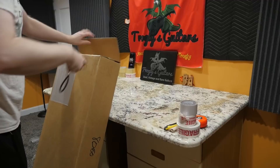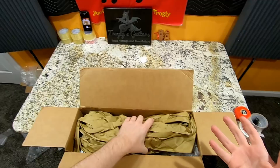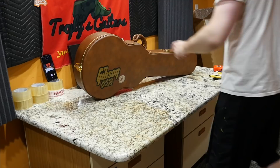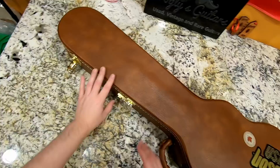A couple of months ago, they had listed on Reverb a whole bunch of new old stock Gibsons. When I bought this, they told me it was like a shop owner who had just held all this stuff back. He had ended up passing away, so his estate is liquidating his collection.